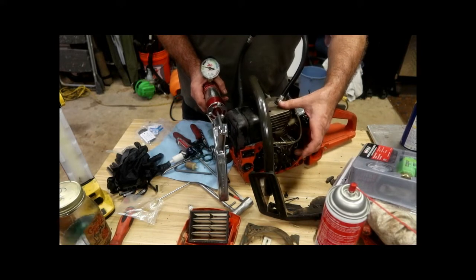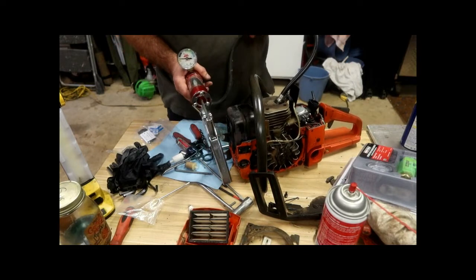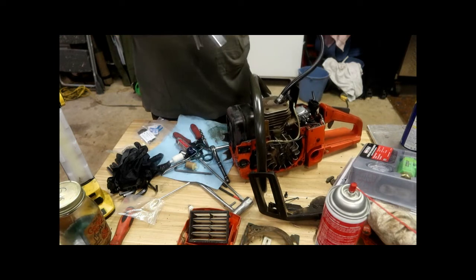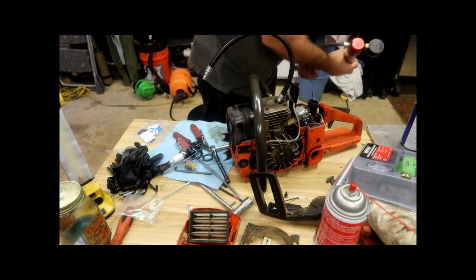Anyway, I'm feeling pretty good about the crank seals. I'm feeling pretty good about the base gasket seal. Both of those would cause a major problem if they were leaking.